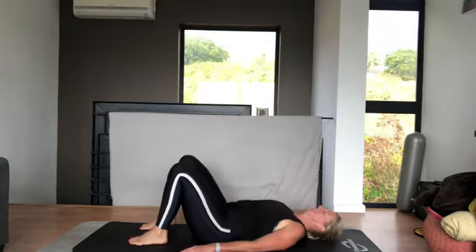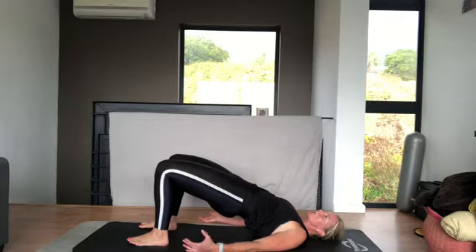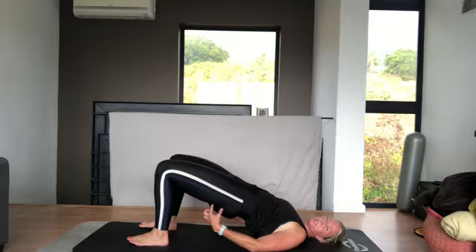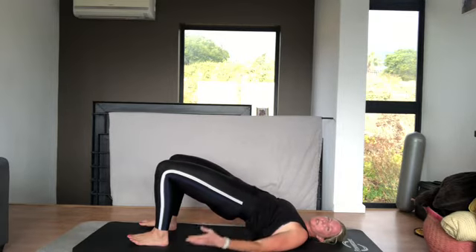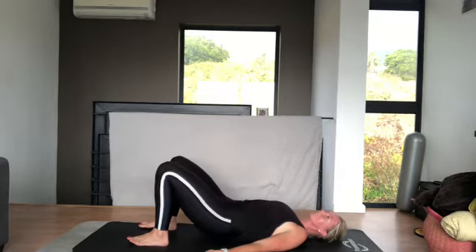On your back, feet hip distance apart, arms by your side, and you're just going to lift and squeeze in this position, and really squeeze your bottom. Think of pushing your feet away from you. So dig your heels in, and down. You go for ten of those.